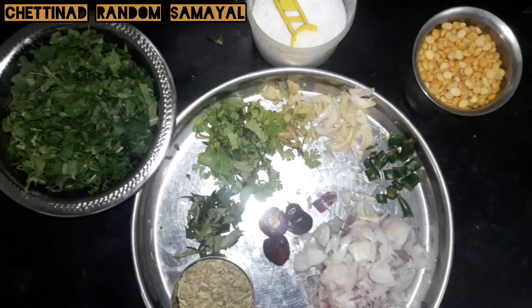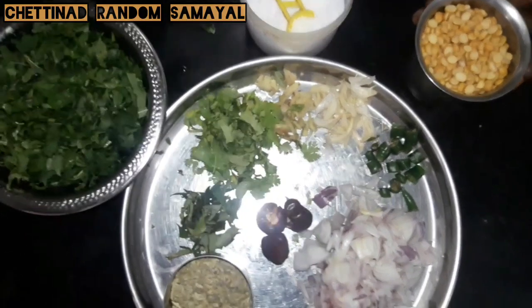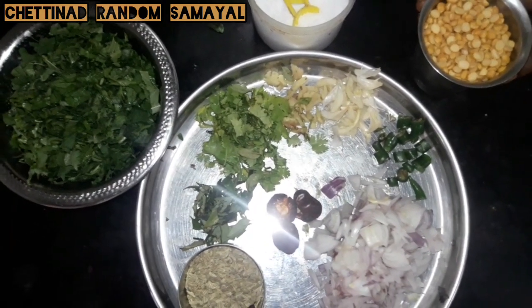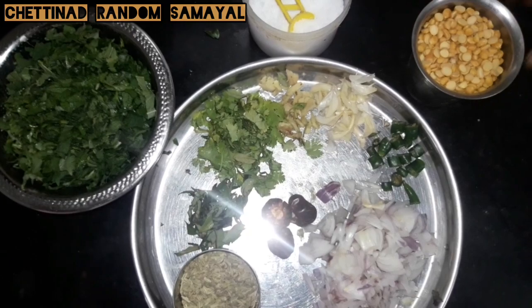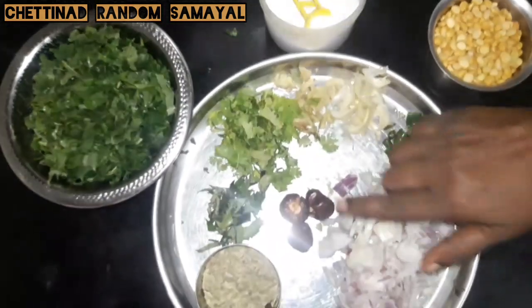We will pour the sauce. We will use 100g of the sauce. Put the sauce in and cut the sauce.